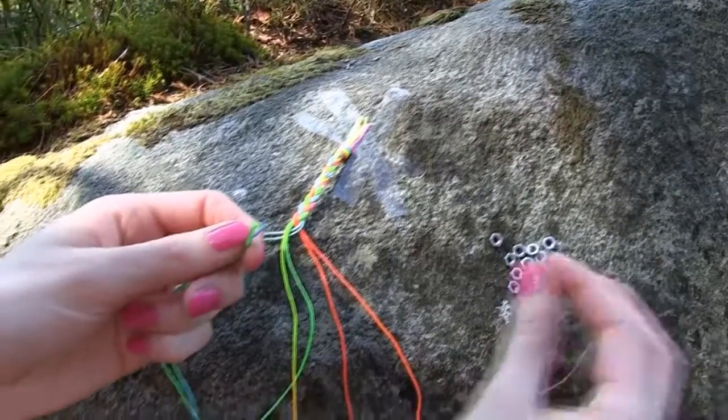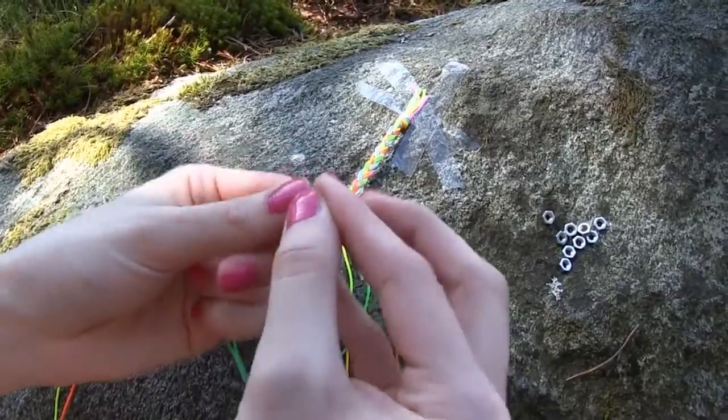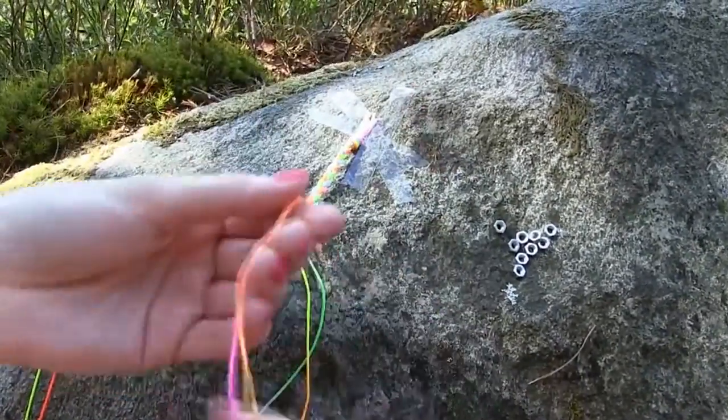Now it's time to add some nuts, which will work as beads for our bracelet. Just add one nut at a time whilst you're braiding, like so.